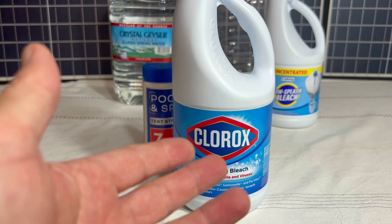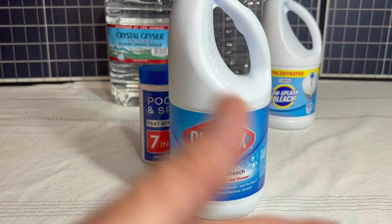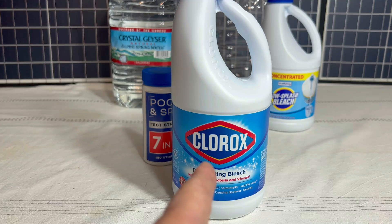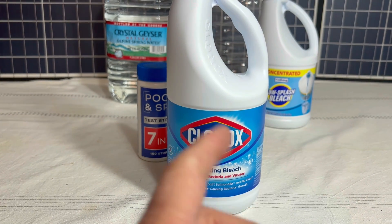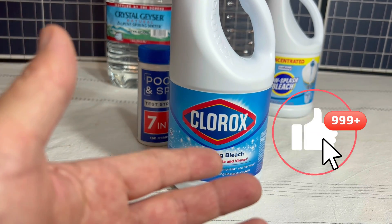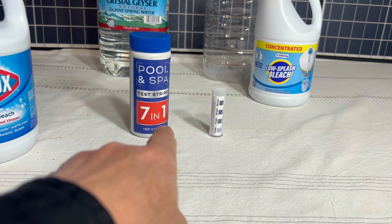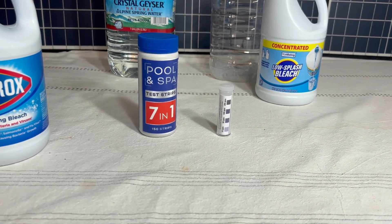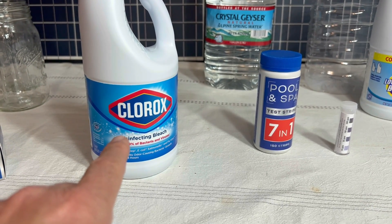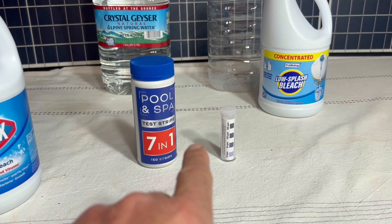I'm sure you've all heard that bleach loses its strength over time — it's generally good for about six months. That doesn't mean there's no chlorine in it after six months; it might just not be as strong. That's part of the reason why this kit includes a method of testing. Say the time comes and you've had it sitting on the shelf for three years — can you still use it? If you've got the test strips, then you will know.